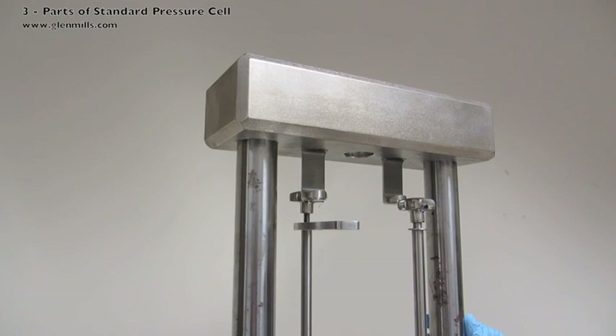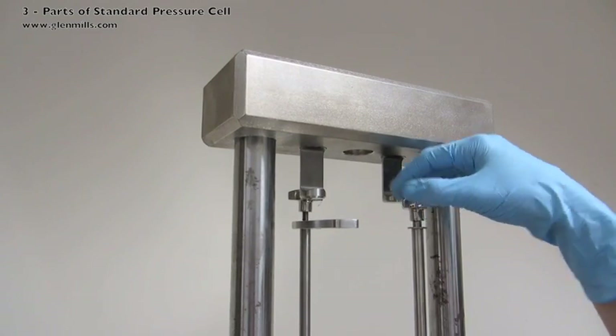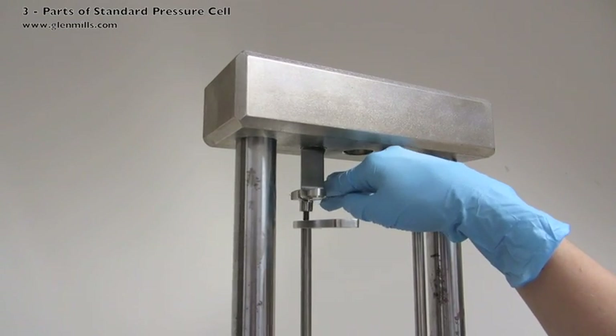This is the safety clamp with the two thumb screws that will help secure the standard pressure cell in place.